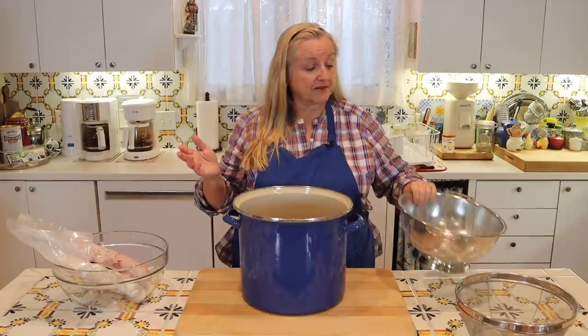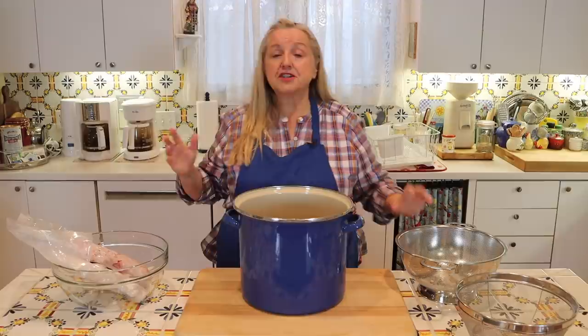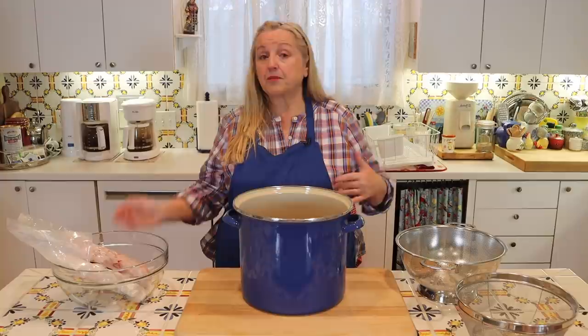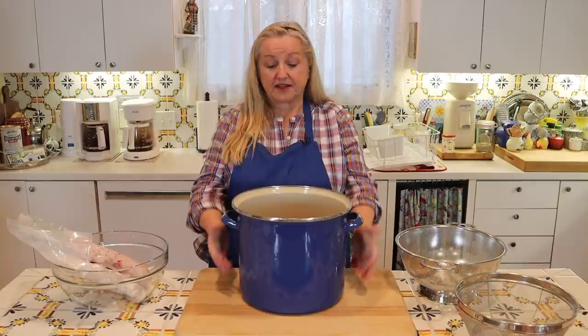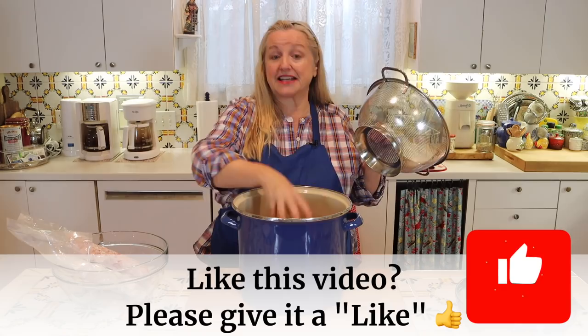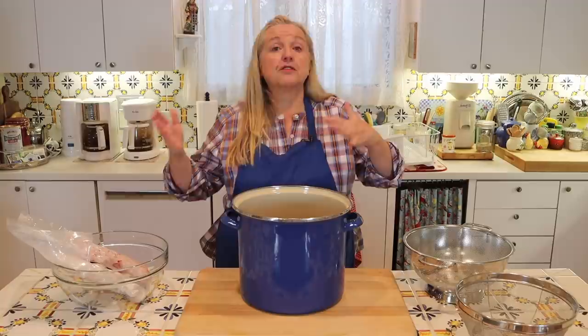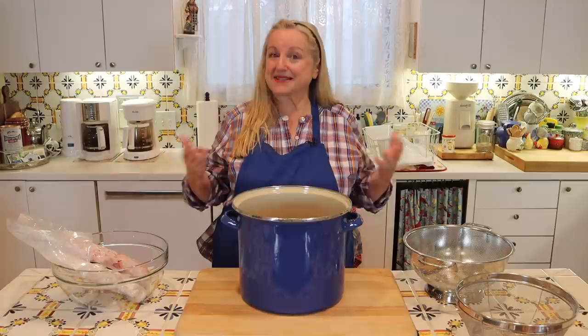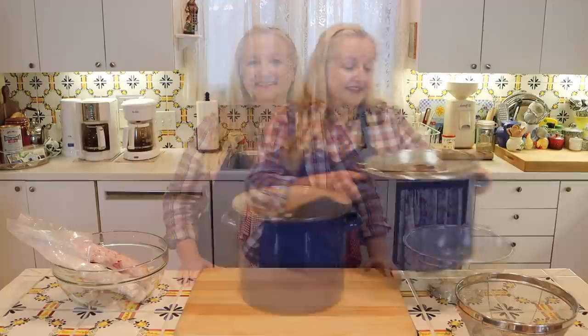The important thing is that whatever device you use — a colander or mesh strainer — it must not be touching any of the fat rendering down into your pot. You want enough room between the bottom of your colander and the bottom of the pot. I like to render five pounds of animal fat at a time, which produces about three inches of rendered fat, so I ensure at least three inches of clearance between the strainer and the pot bottom.